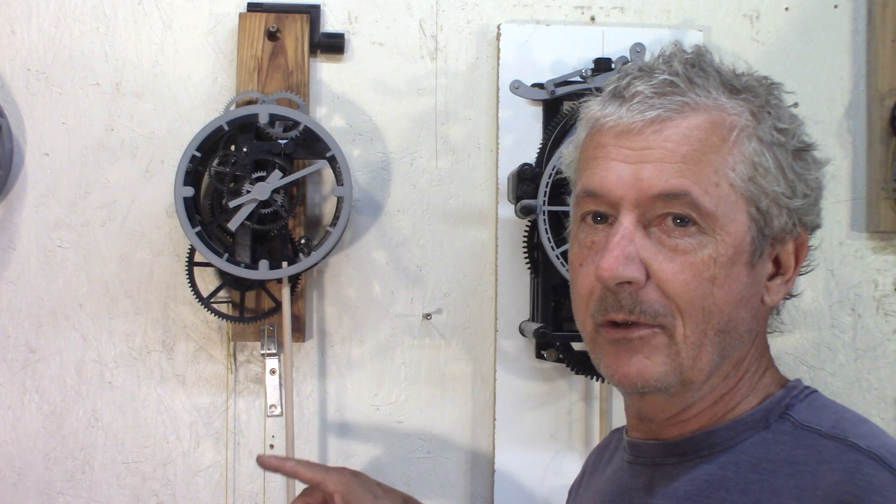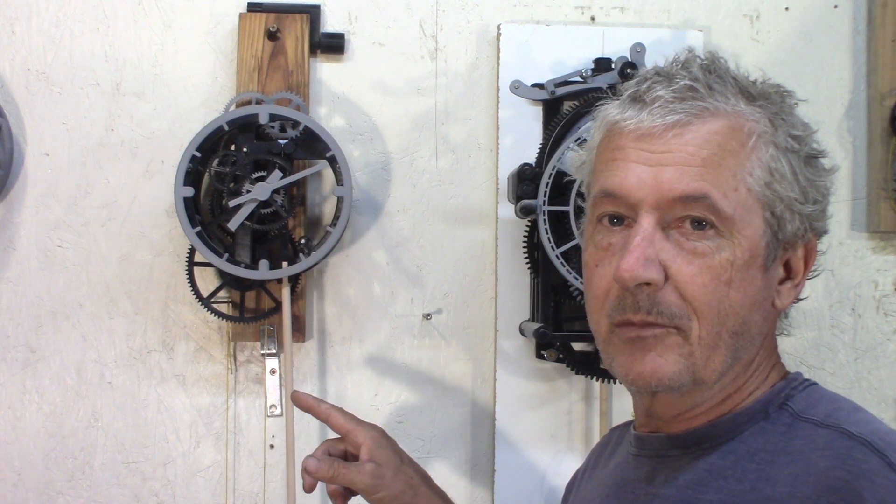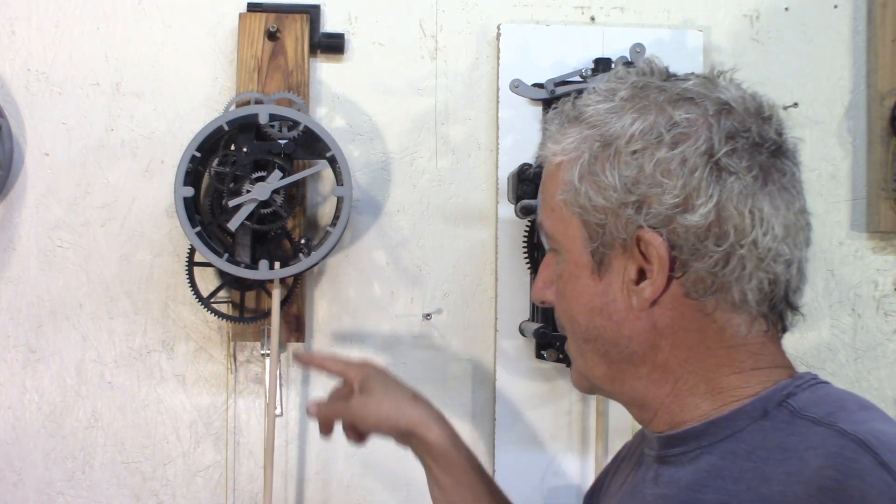I hope you learned a few things about the eight day clock here, and that the few things I shared will help you if you want to build one. It went almost two months without having to adjust the time, then it started raining and slowed down — probably the length of the wooden rod increased with humidity. It might be a good idea to use a fiberglass or carbon fiber rod to make it less sensitive to humidity. I'm planning to do a full build video on this clock with all the steps, so please be patient — it will come.